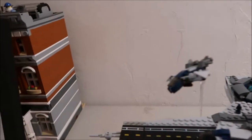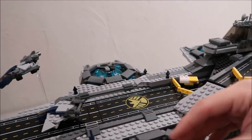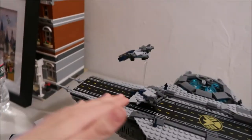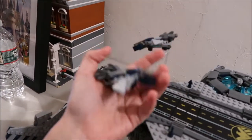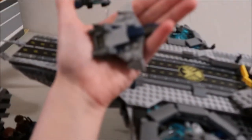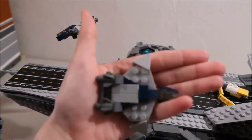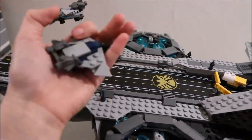It also comes with three of these little fighter jets. And then there's also two runways for planes to take off on. And there are three of these — they're the Quinjets, the Avengers Quinjets. There's three of those.